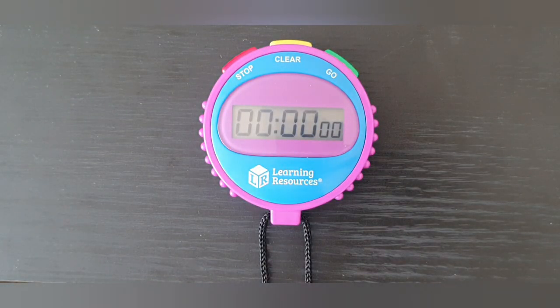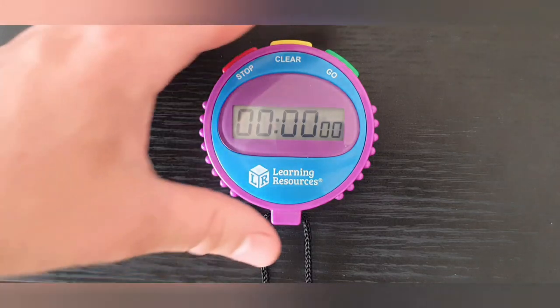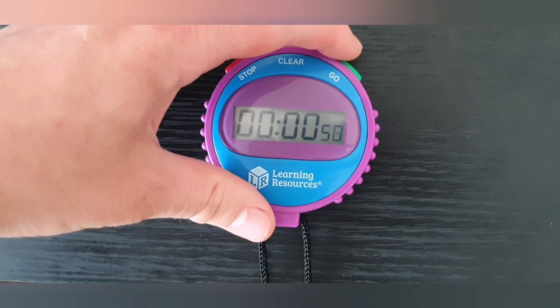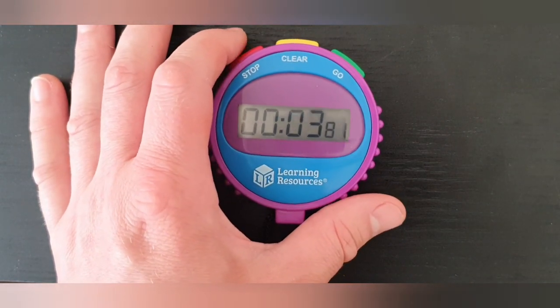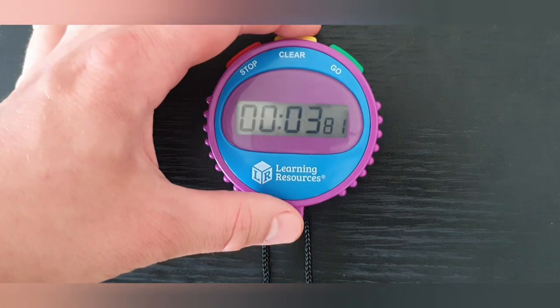Hi guys, in today's video we will be reviewing the Learning Resources Simple stopwatch. This stopwatch could not be simpler. It has three large buttons running around the top of the stopwatch: one green for go, one red for stop, and one yellow to reset.